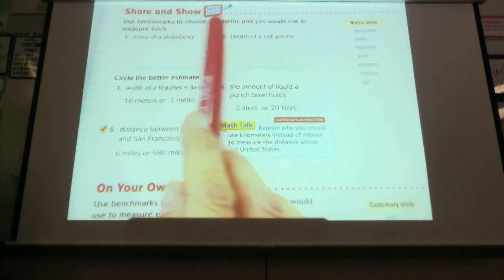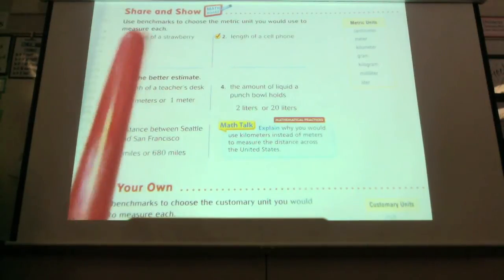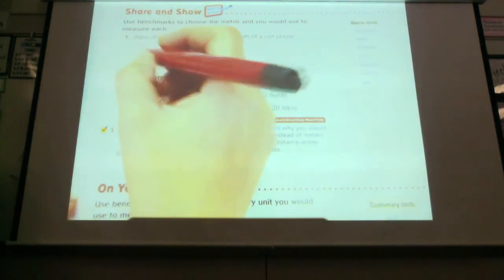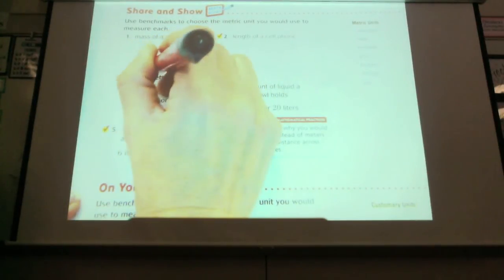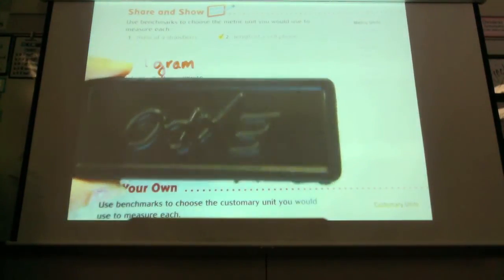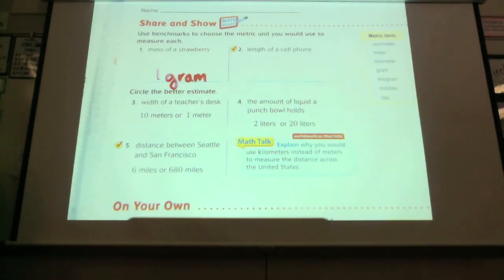Use benchmarks to choose the metric unit you would use to measure each. I'm using metric. If I forget what metric is, I can go back and look at my book. The mass of a strawberry in metric unit — think about how much you think that would be. What did you guys decide? One gram. The length of a cell phone, which is also about the length of my eraser here — about one decimeter.